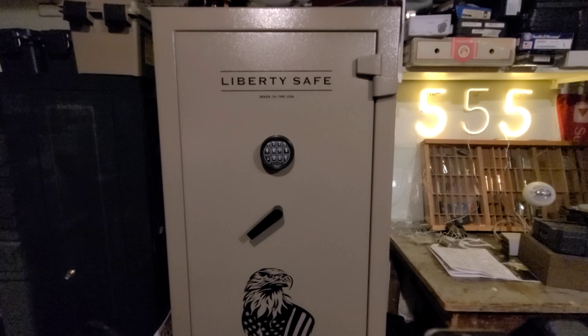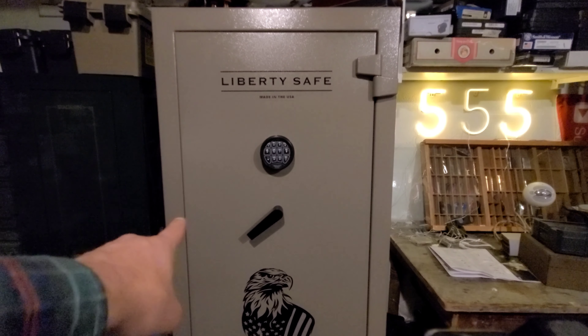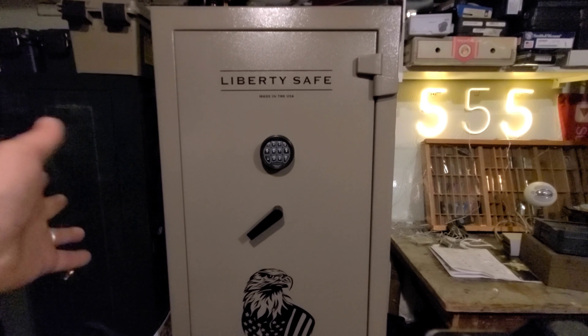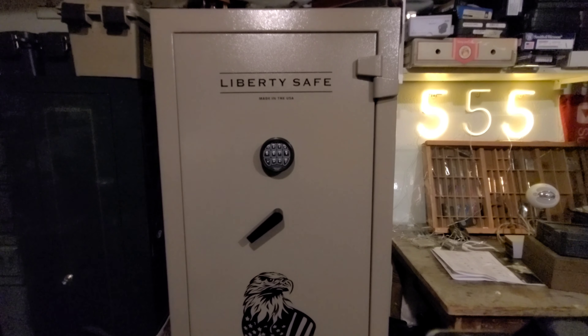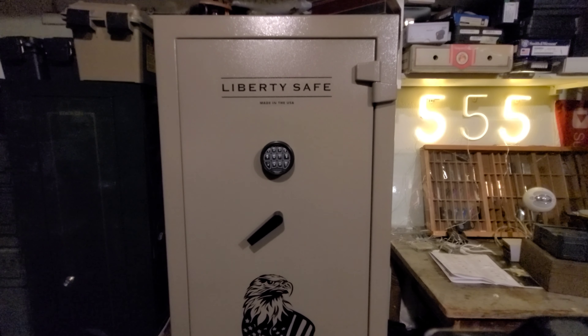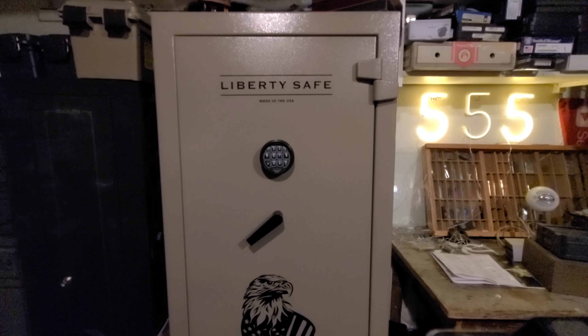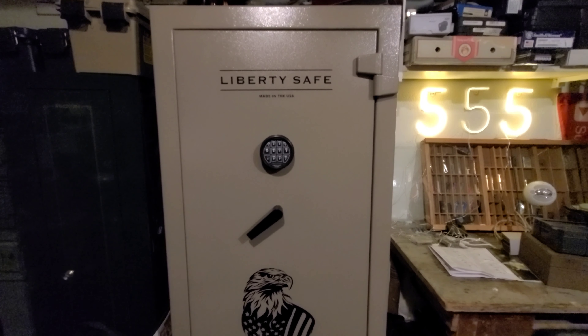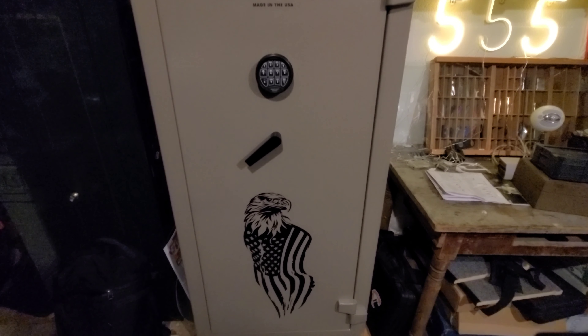Why did I go for this safe? A couple reasons. First of all, I knew I needed a bigger safe. I needed a safe that was smaller — not necessarily huge — but definitely something that offered some fire resistance. I also wanted to buy American. So those criteria: small to medium-sized safe, made in America, and my price point was under $1,000 and preferably close to $500.